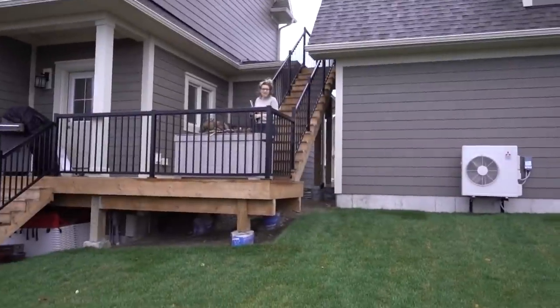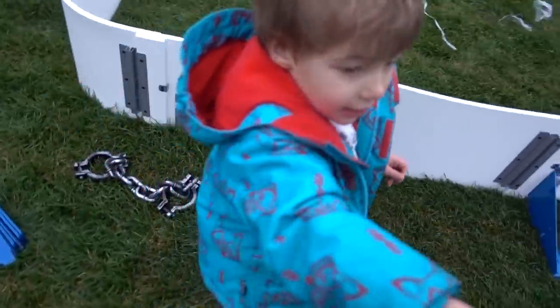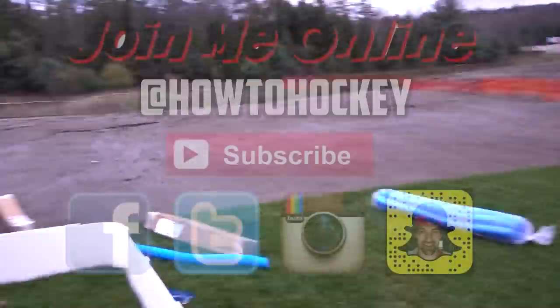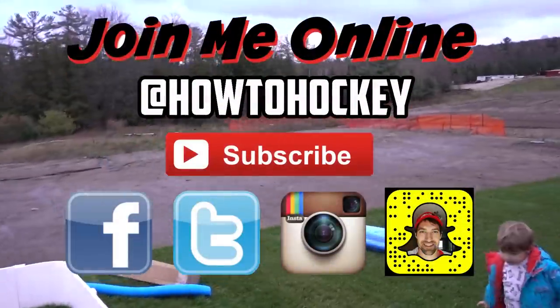It's supposed to be a mini rink — it's so little. Yeah, it's just for me and you to putter around on. It's not flat enough though — too much of a slope.